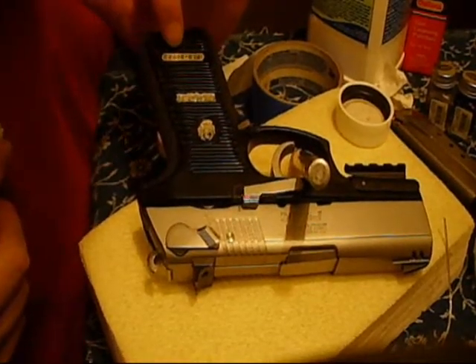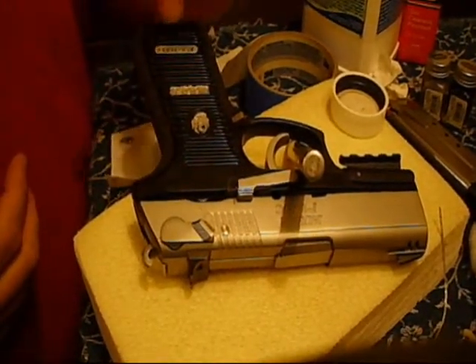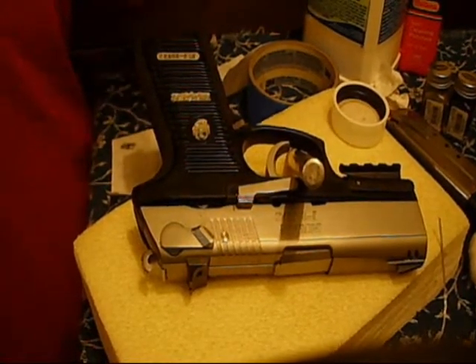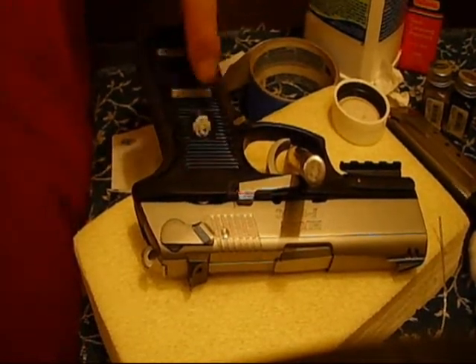Each of the numbers is completely filled, nice and black. Before, they just sort of looked stamped. This looks a lot more high-end — it definitely makes the numbers stand out. And especially the Ruger emblem will look real neat.